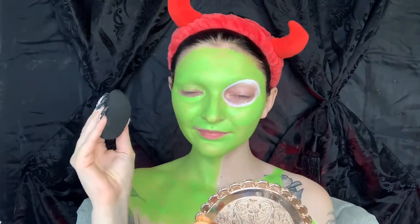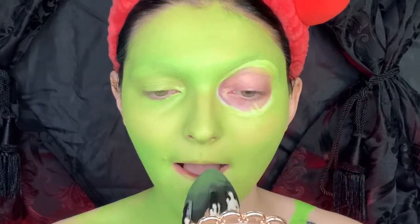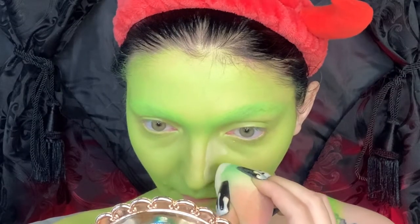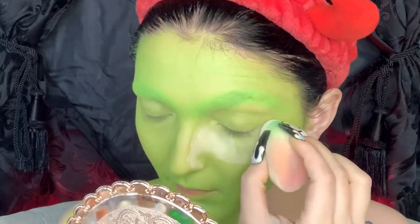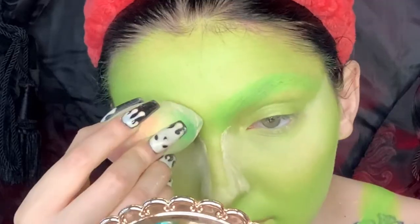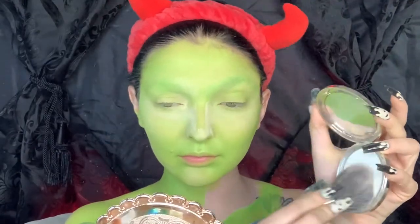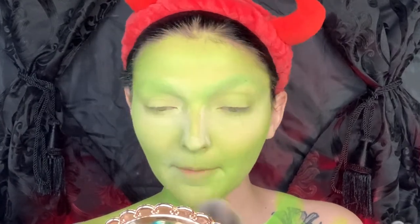Now we are going to make our paint nice and smooth on our face by blending it out with a beauty blender. Then taking my Tarte Shape Tape loose setting powder, I'm just setting my under eyes first because those are going to crease the fastest with this grease paint. Using this translucent powder is actually going to act as our highlighter and it's going to help make the parts of our face that we want to push forward do just that. Then I'm taking my Siate hydrating watermelon burst setting powder and setting the rest of my face.